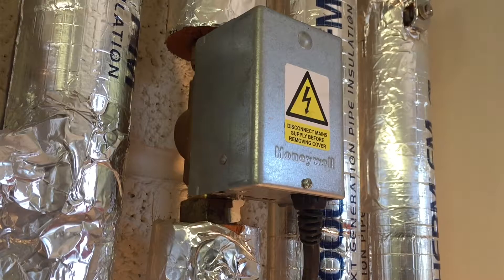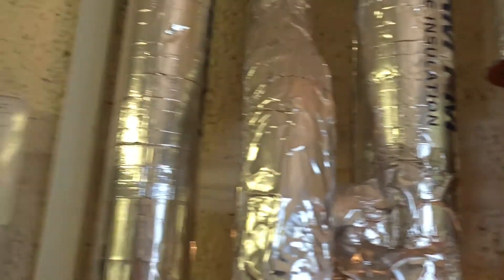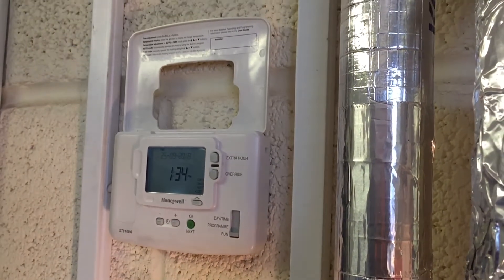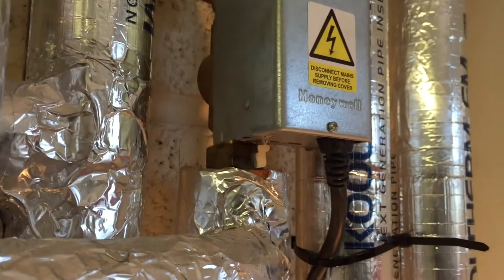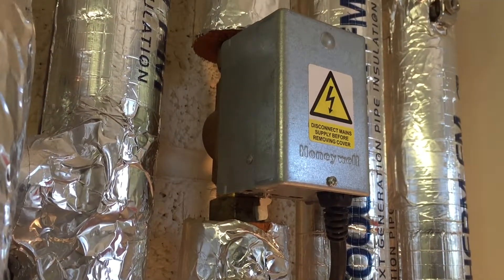I'm going to show you how the valve operates and what to see on the valve when it's operating, and also what to do if the valve is broken and you need to get the heating on while you seek a replacement. I've got a regular time clock here, so I'm going to turn that time clock to the on position and show you what happens to the valve when that time clock is in the on position.